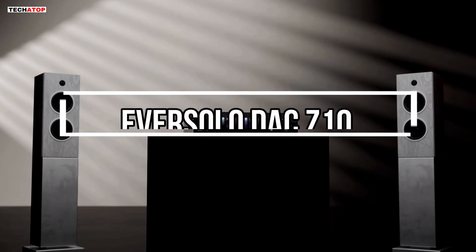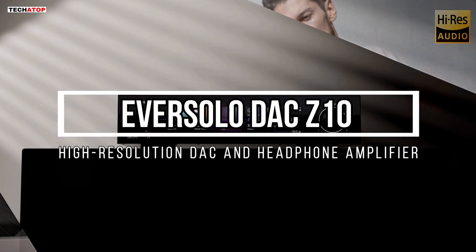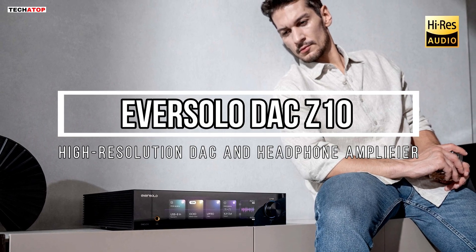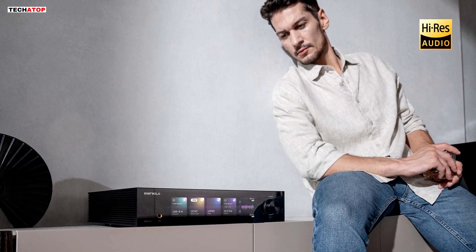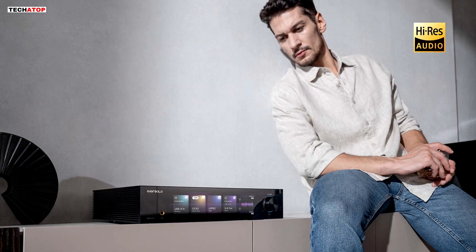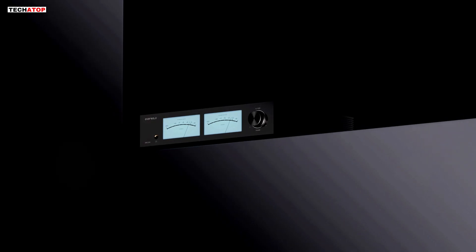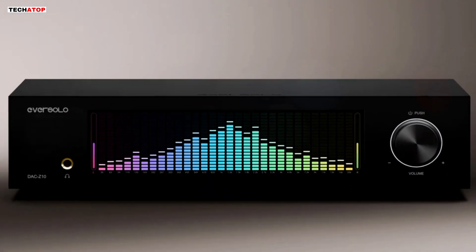Today we are taking a close look at the Eversolo DAC-Z10. This is a high-resolution digital-to-analog converter and headphone amplifier built for listeners who want transparency, precision, and a clean signal path from their digital sources. If you care about keeping your music as close as possible to what the artist intended, this product fits right into that goal.